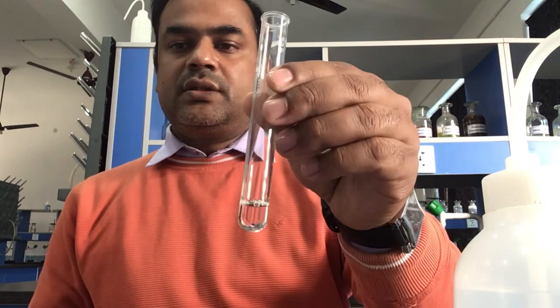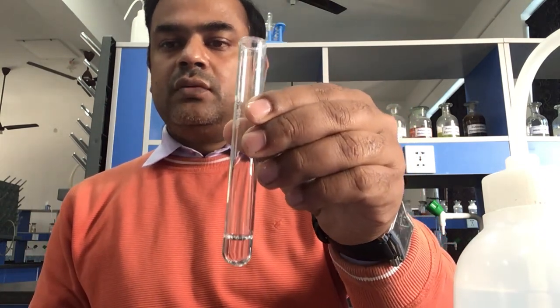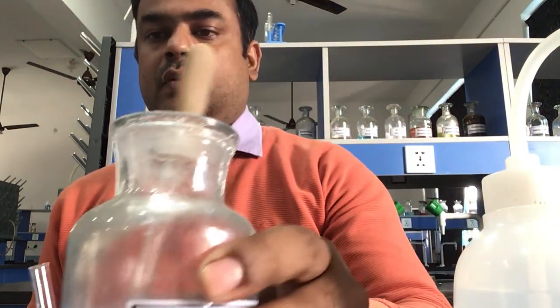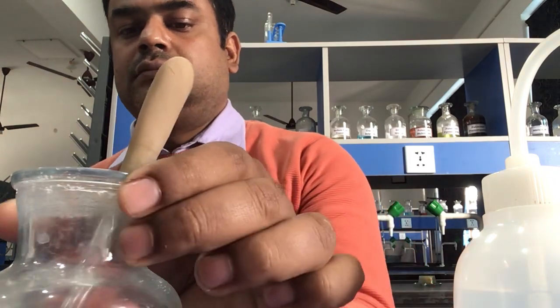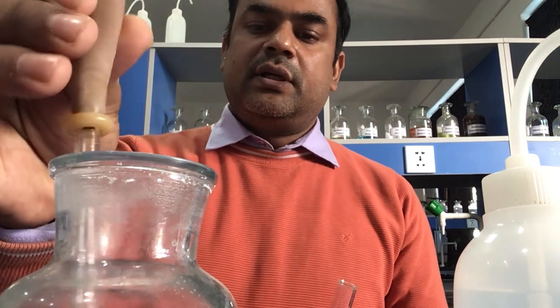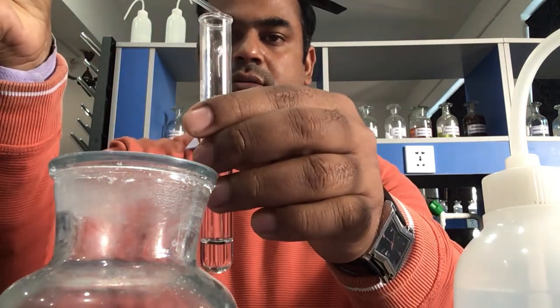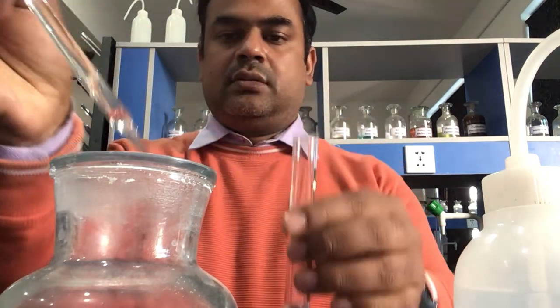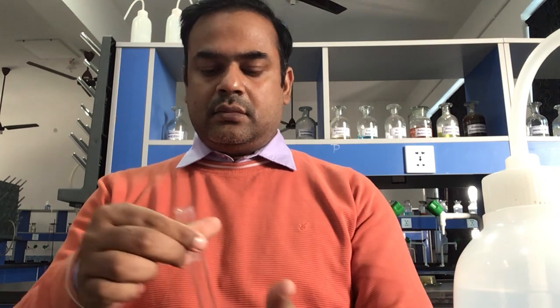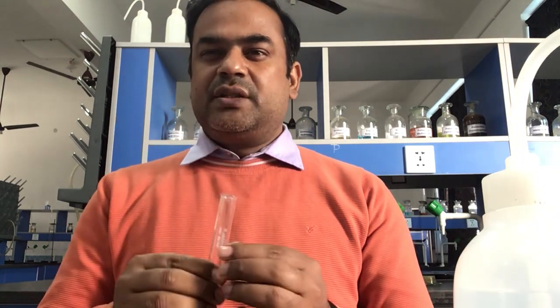The salt is completely dissolved. Now sodium hydroxide is added into it — you can see the sodium hydroxide being added. It is then dissolved, and a pungent smell comes out.